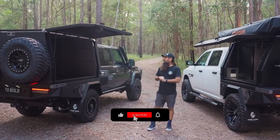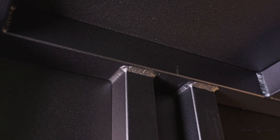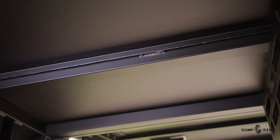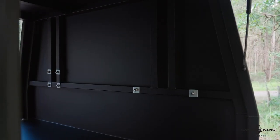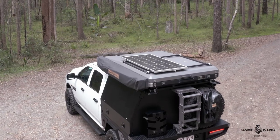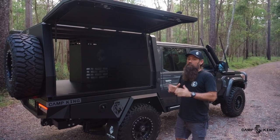Let's start from the beginning, which is the internal build of these things. All of our canopies come with a 50 by 50 by 3 mil aluminium frame. This is a fully TIG welded frame and then the external skin is sheeted around it. This thing ends up with a certified load rating of 600 kilos — we do that so we know we don't have any issues with them and they're not going to come back.